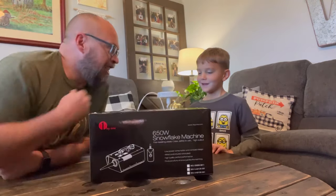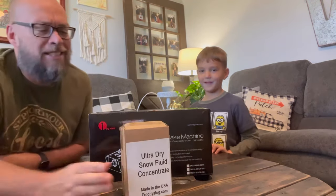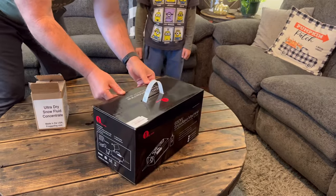Jonan, are you ready for this? Yes! It's a snow machine! And snow juice — actually I think it's called snow fluid, but we'll call it snow juice. Yes, let's try this out. All right Jonan, let's open this up.